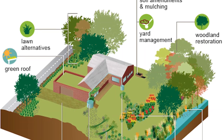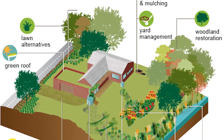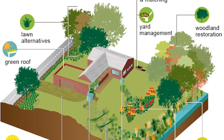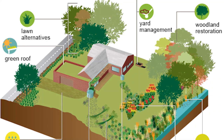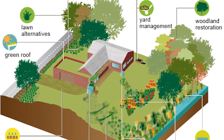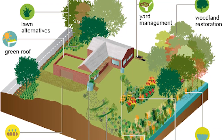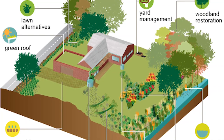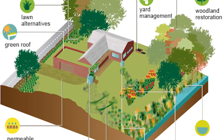Another thing to think about, especially for front yard rain gardens, is incorporating some gravel or stonework — particularly at the inflow and outflow to prevent erosion, but also so that when it's holding water it looks more like a pond than a puddle. After the basin, you'll have the transition zone, which is the slope around the basin. This area dries out a little quicker, so when picking plants remember it won't be wet all the time.